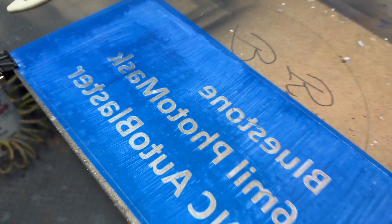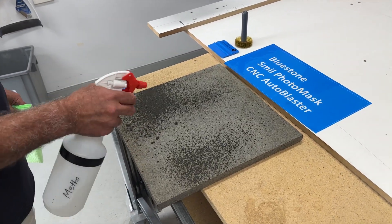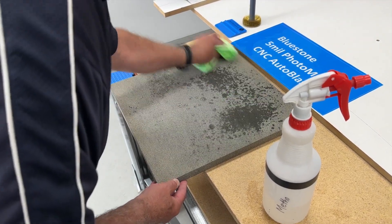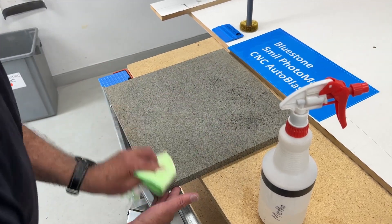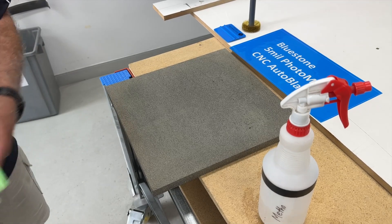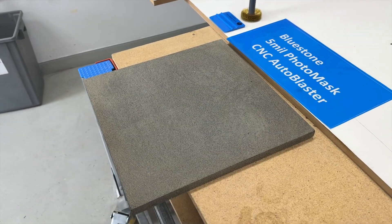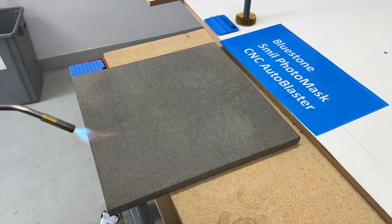Bluestone pavers often come in pretty dirty, so it's a good idea to hose them down, wash them down with a bit of water, maybe even use a scrubbing brush if needed. Once you've got that cleaning done, a little bit of methylated spirits over the top will clean any grime off. As you can see it's quick action and dries up quickly. The next thing to do is heat the stone.